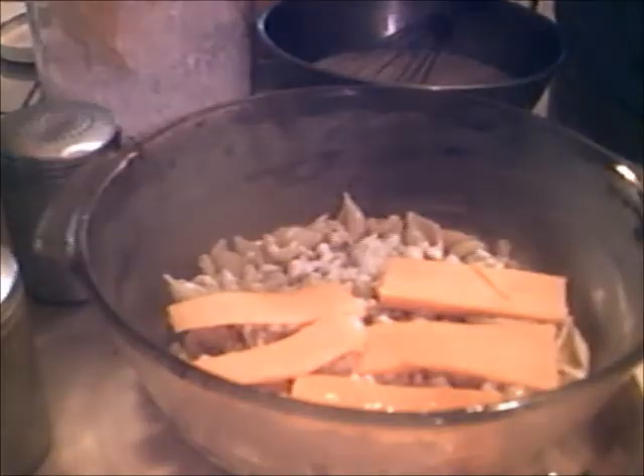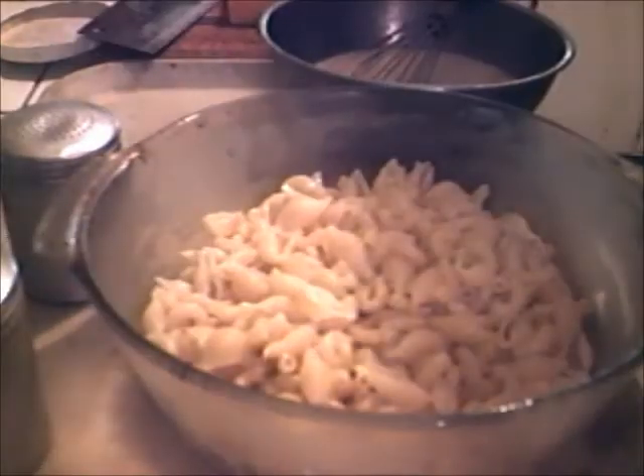Chop cheddar — we've got the chop cheddar on now. Now I'm gonna put some milk to cover up the chop cheddar.